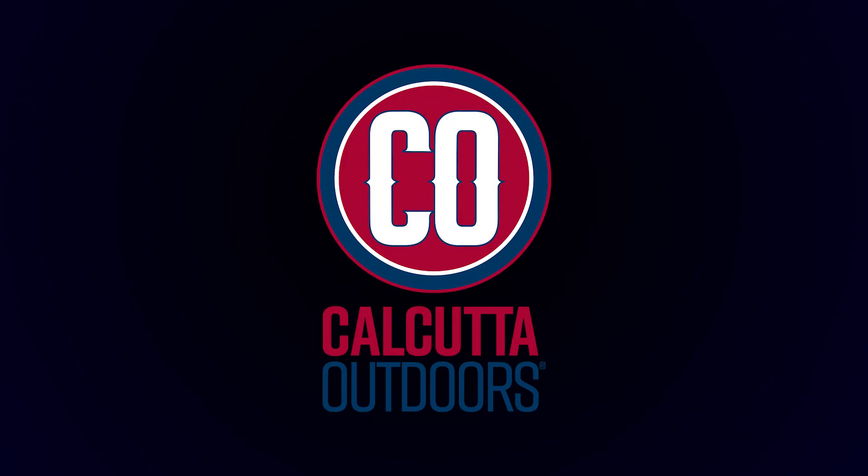So next time you're headed out, stop at your local retailer or online at calcuttaoutdoors.com.